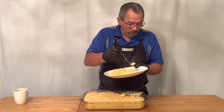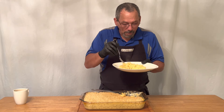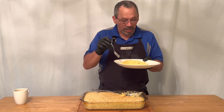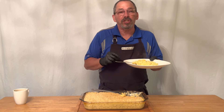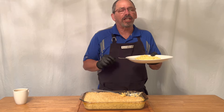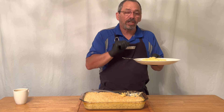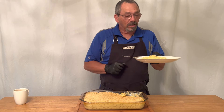Now for the actual test. This will probably be the best mac and cheese you've ever tasted. I hope you've enjoyed this video and I hope you'll come back next week and watch us again. Don't forget to like, share, subscribe, and check us out on Patreon. All the ingredients will be listed in the description of this video. Until then, let's start cooking.